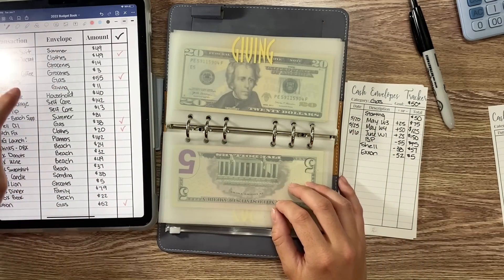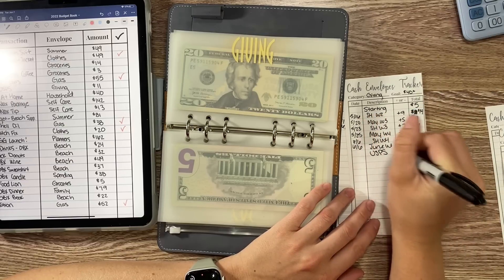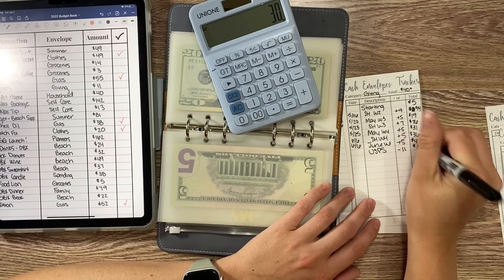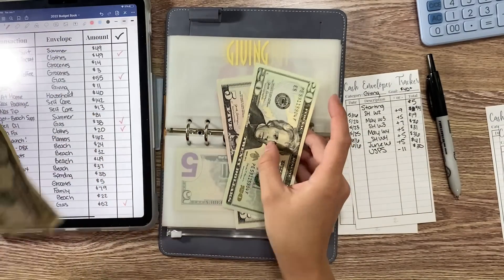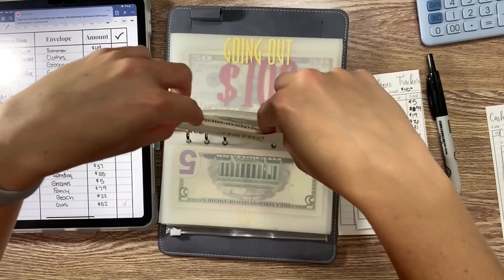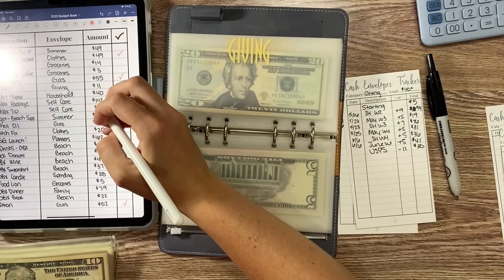I also spent from giving. I mailed a gift through USPS — I'd already bought the gift, just hadn't mailed it yet — so that was $11. We have $41 minus $11 which is $30, so I can take exact change: $10 and $11, and we're left with $30 in giving. That goes in my change envelope.